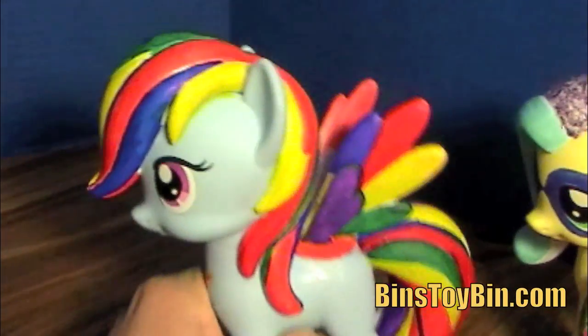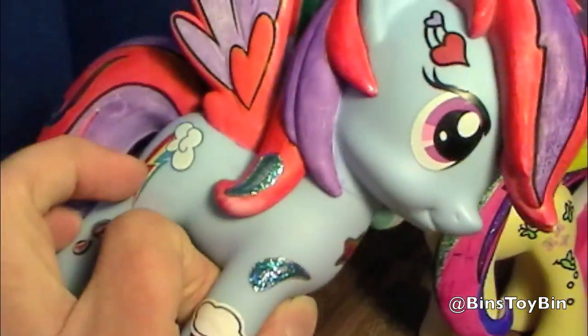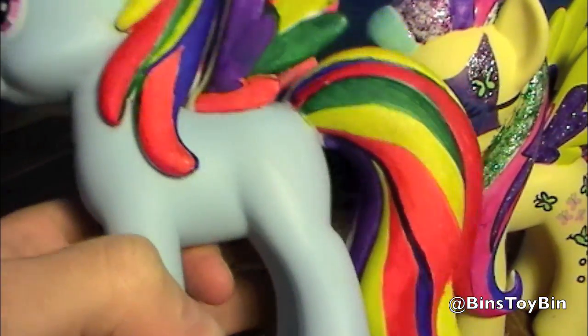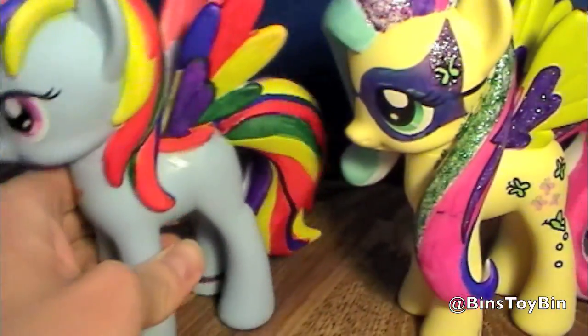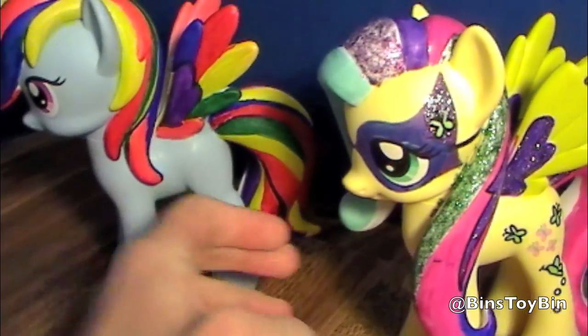We originally bought this Rainbow Dash for our review. This side was done with the markers it came with, so it looks kind of bland. And then I bought the set of multicolored Sharpies, and I did the other side to make it look like an actual Rainbow Dash. I know her wings are not rainbow, but the Design-A-Pony wings are white.